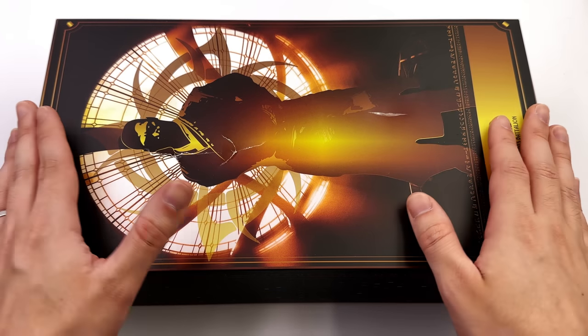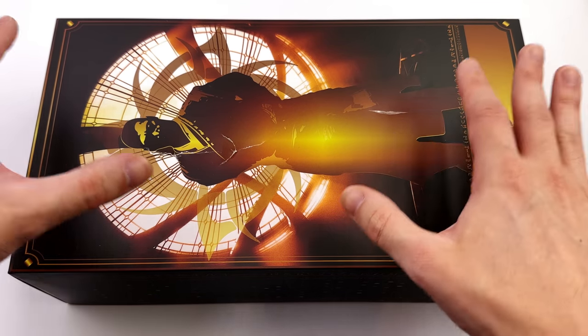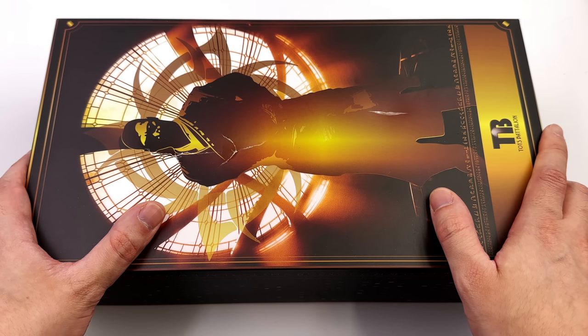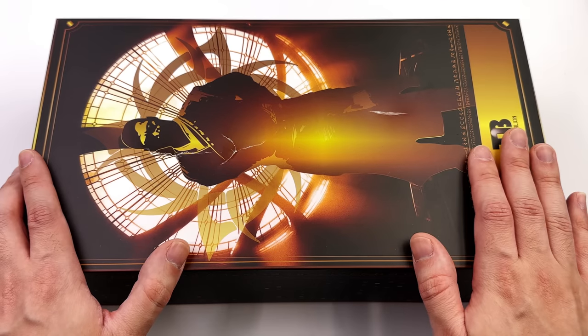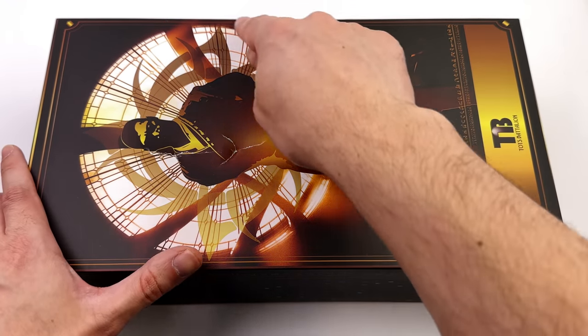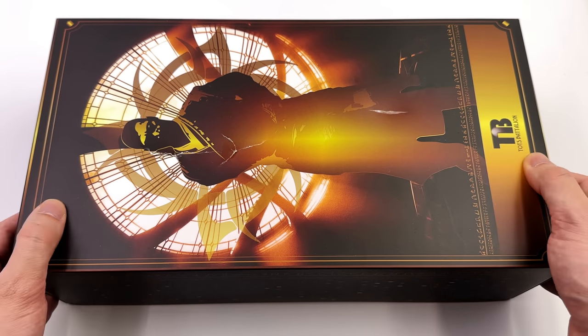As for the box art, unfortunately, even though this was packed really well — it was in a shipper, then bubble wrapped, then in another cardboard box — DHL it seems they like to play football with their packages. Mine has sustained some damage; I hope yours doesn't have that issue. Up front we have an image of Wong, a silhouetted image with the window of the Sanctum Sanctorum in the background. Then down below, Toys Battalion.